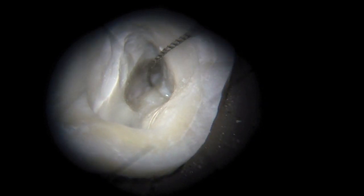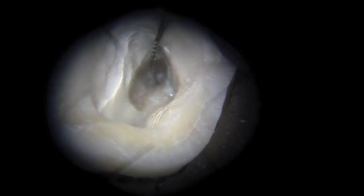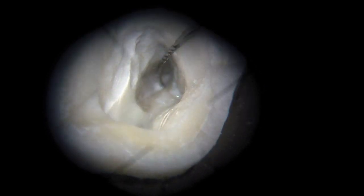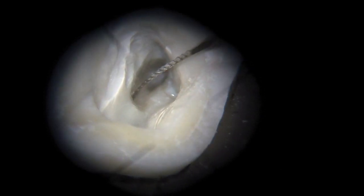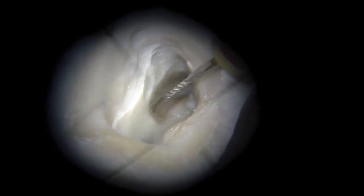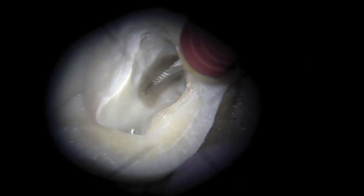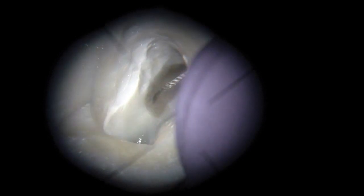What I'm trying to show here is that MB1 goes right around the corner — the file drops in and right around the corner right there. So it's important to know that when trying to develop straight line access, you want to eliminate as many curves as possible, especially at the coronal portion of the orifice of the canal.